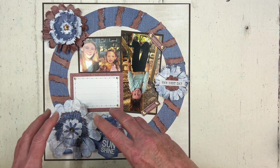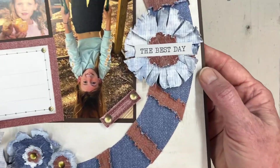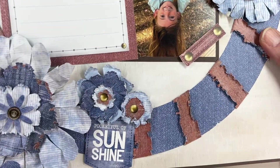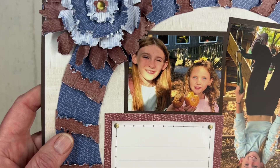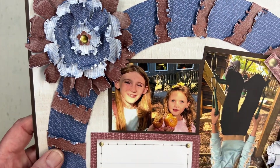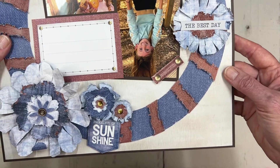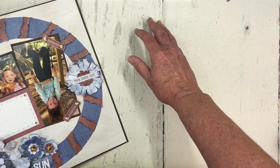You'll notice I've created these big, fluffy, fringy paper flowers as my embellishment. Here's just a better view of some of these — it's kind of a shabby chic, rustic look. I've added that fringe and crumpled them up a little bit. So I just wanted to give you a quick video demo on how to create these flowers.